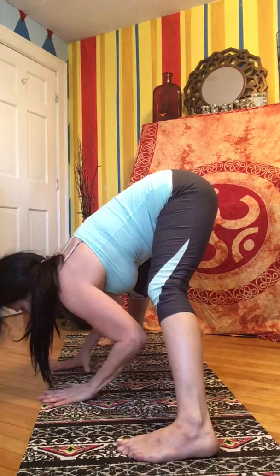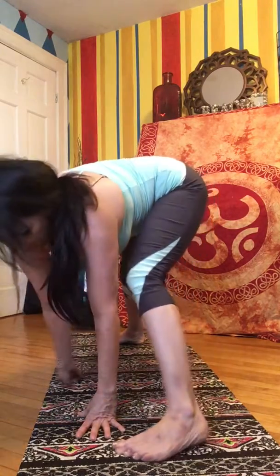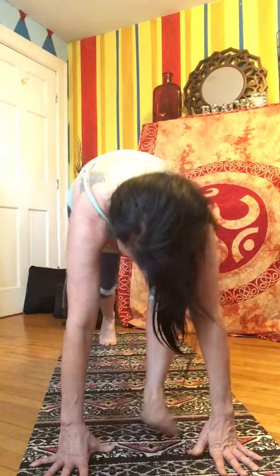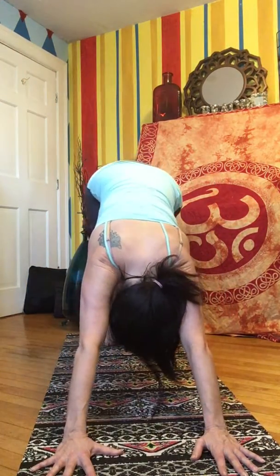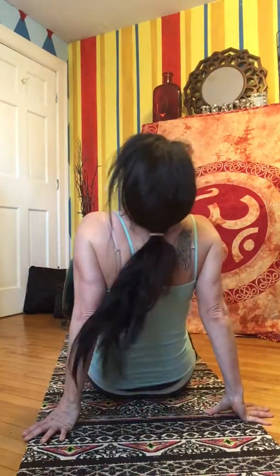Come up halfway, flat back, offer your heart forward. Walk your hands to the front of your mat, come back into the lunge on the left side. Move back into downward facing dog. Knees to the floor, and from here you're going to roll onto your back, lowering one vertebrae at a time.